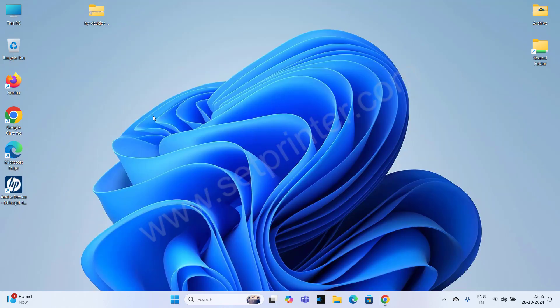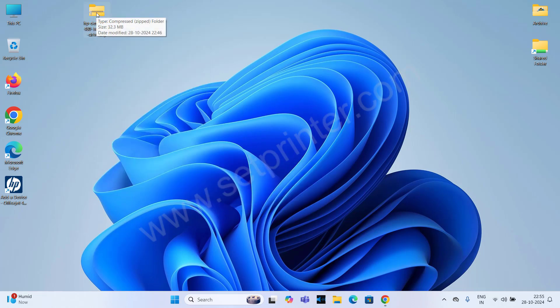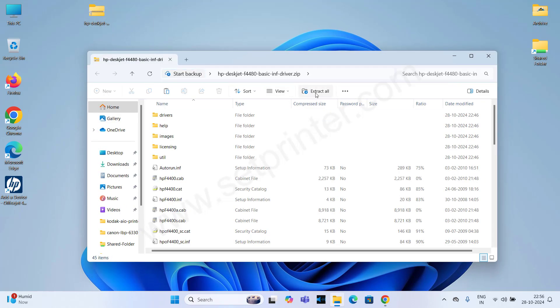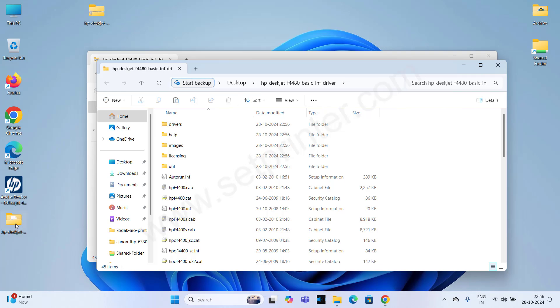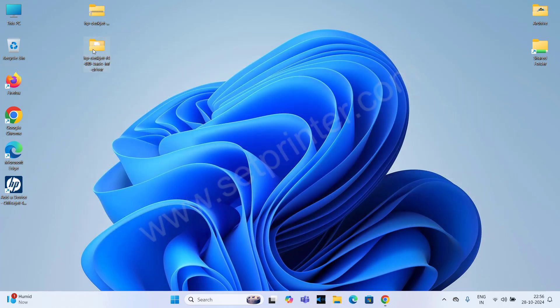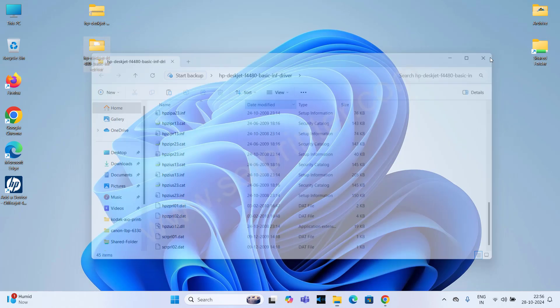So without wasting any time, let's start the installation process. After downloading the driver, you will see this type of file. You need to just right-click on the file and click on extract to the following folder. You can also do the same from Windows Explorer — just double-click on the file and click on extract all from the top, then click on extract. It will make a folder that contains the basic driver files. Close it for now; we will use the driver file during installation.